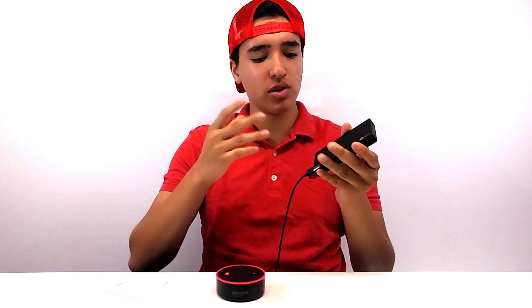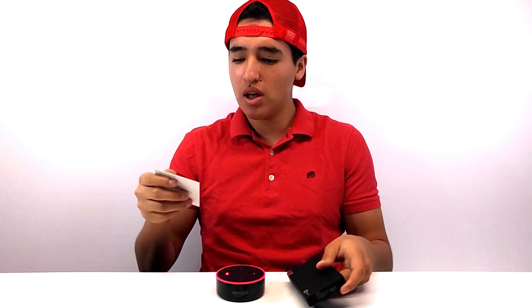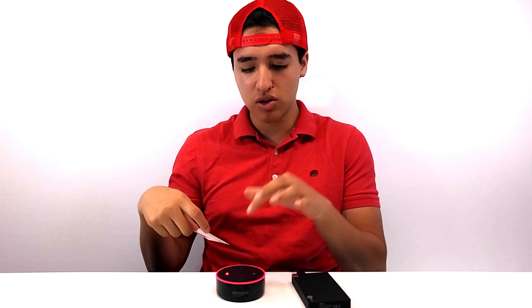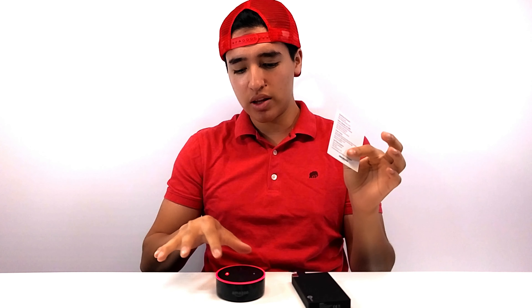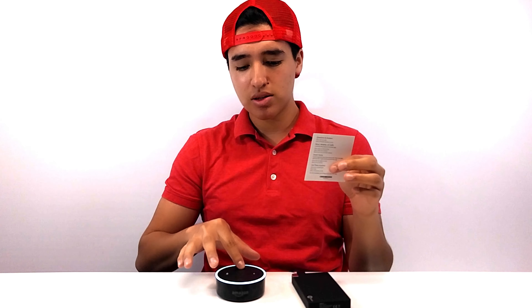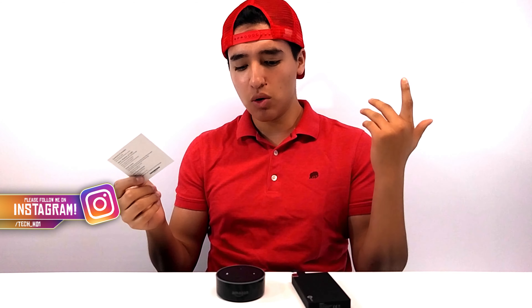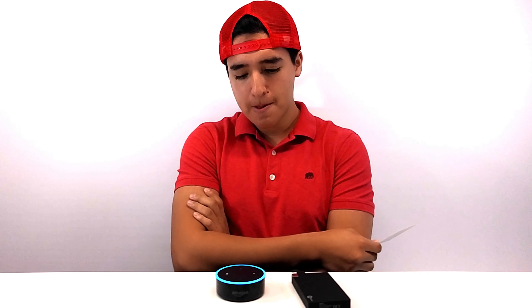Alright, you guys, I set everything up with the Echo Dot and I have it hooked up to my portable charger. Like I said, you don't have to hook it up to the wall — I hooked it up to my portable charger since I don't have an outlet near me. Right now it's muted so it has that nice red LED. We're going to put the volume all the way to max and try a couple of things. Alexa, testing one, two, three. [Alexa responds: Receiving, over.] Alexa, what time is it? [Alexa: The time is 6:33 p.m.]